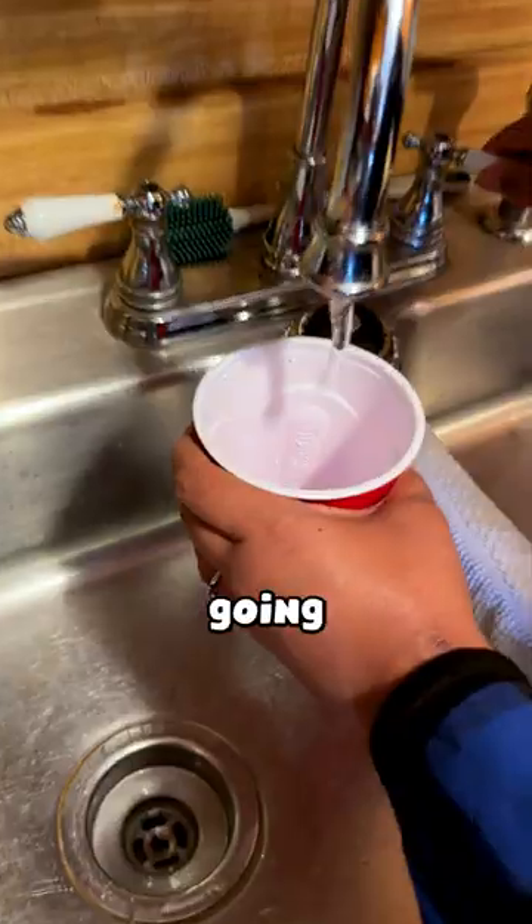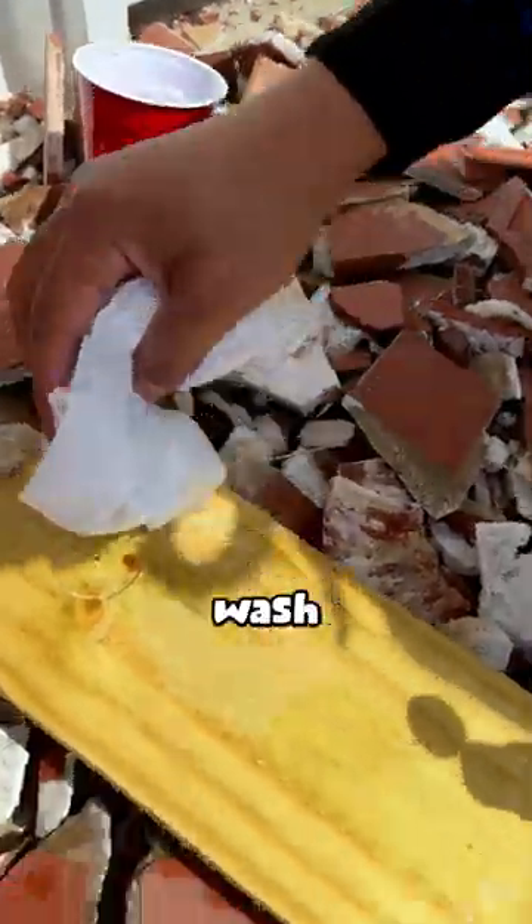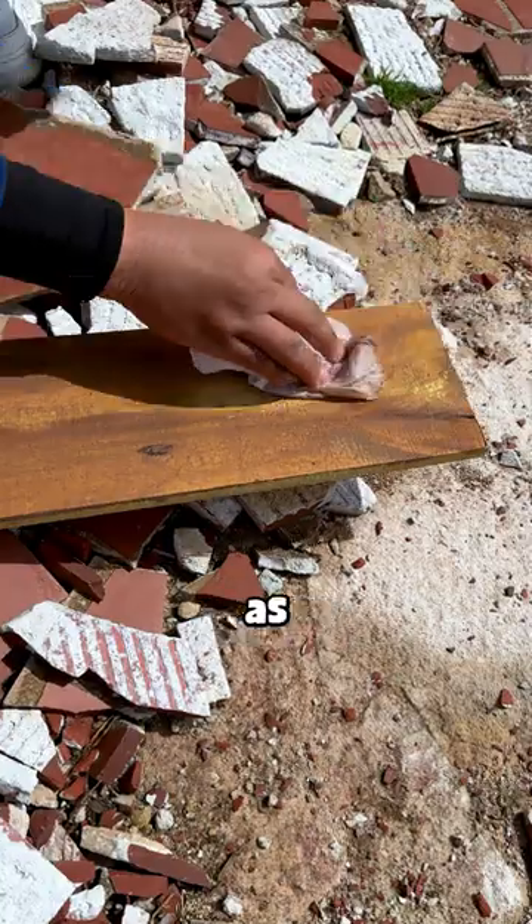Now it's time to get started. We're going to fill this cup with water, scrunch up some paper towels, and add a smidge of paint. This combination will wash down the paint enough to make the wood appear as if it's been stained.